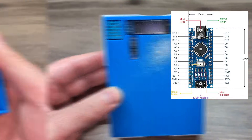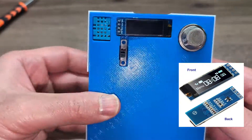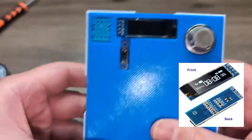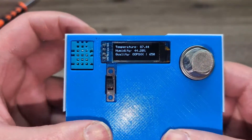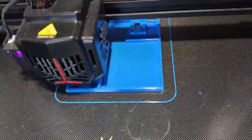with an Arduino Nano sitting on a shield showing the result on an OLED, all powered by a 9V battery. This monitor is housed in a custom designed 3D printed case.